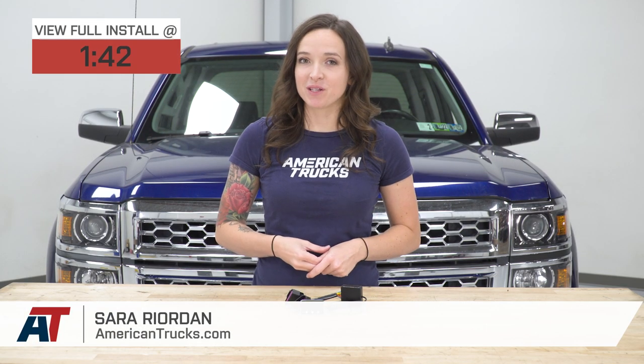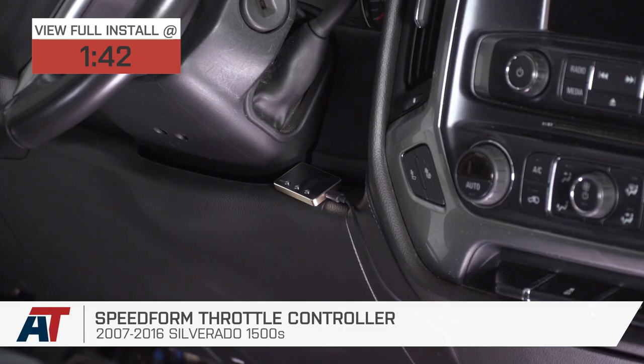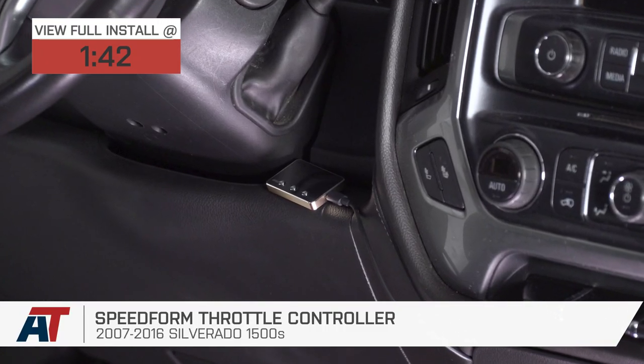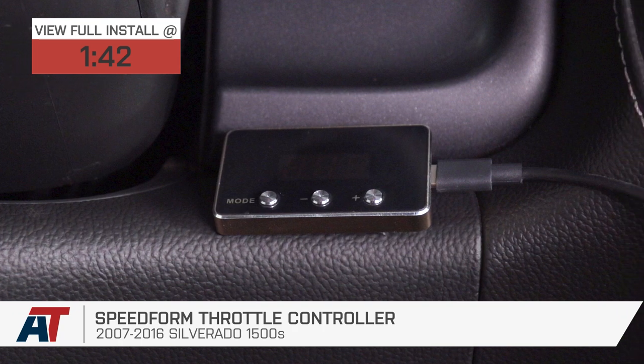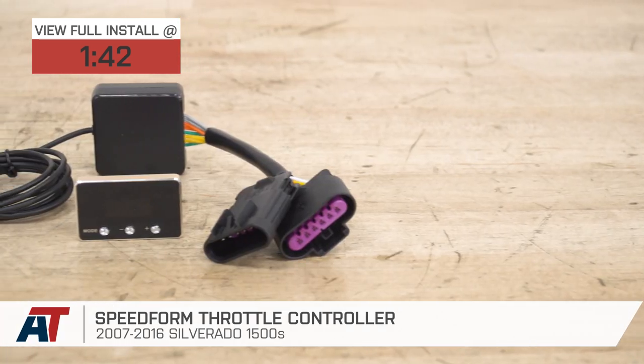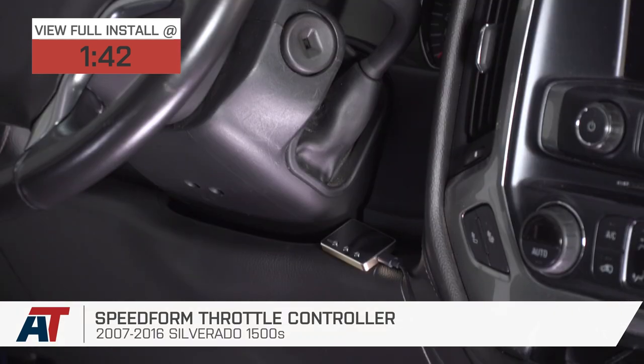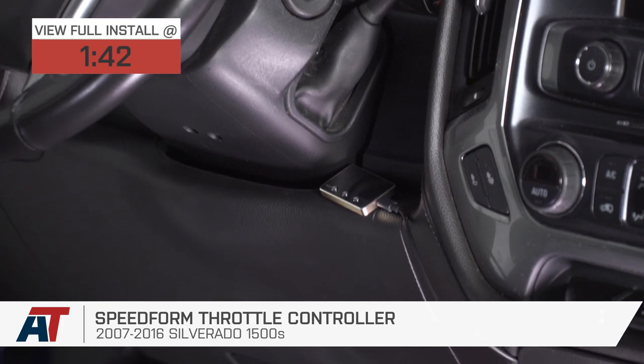Hey, guys. It's Sarah with americantrucks.com. And today, we have a review and install of the SpeedForm Throttle Controller, fitting your 07 to 16 Silverado and Sierra 1500 models. This is perfect for the truck owner who's looking for a more responsive throttle and wants an option that features a plug-and-play install and does not require a tune.